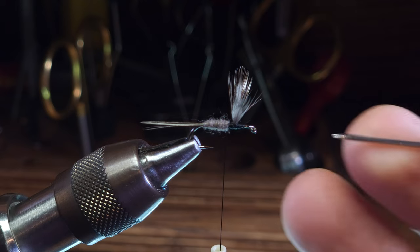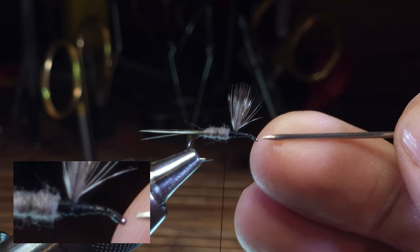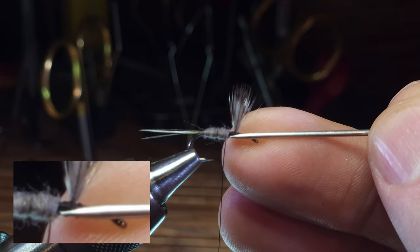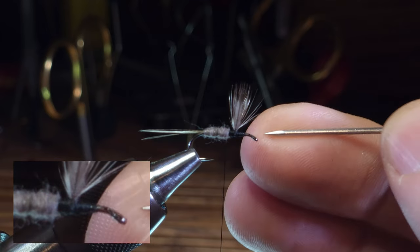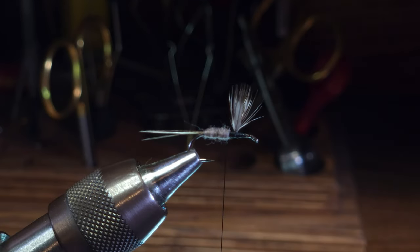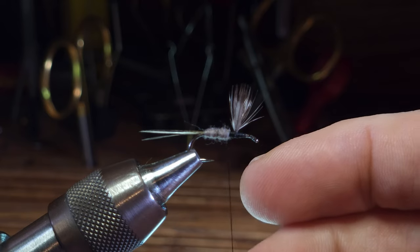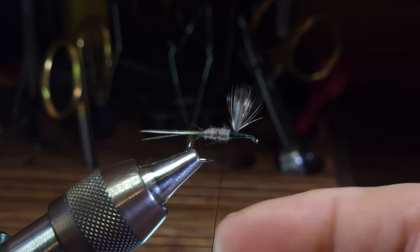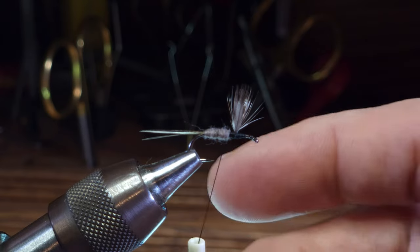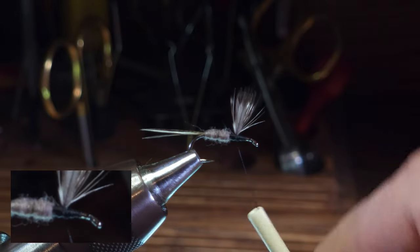Before I get into the hackle itself, just a word about the base on which the hackle is going to be wrapped. This area here, from where the dubbing starts all the way forward to where the final hackle tie-off will be - if you watched our video on thread management, I talked a little bit about this. It's really important to keep it tidy and neat. You want to make sure you use a flattened thread, so I'm going to spin my bobbin and flatten this thread and make sure that thread base is nice and smooth.